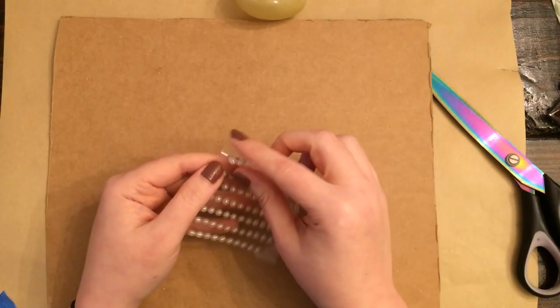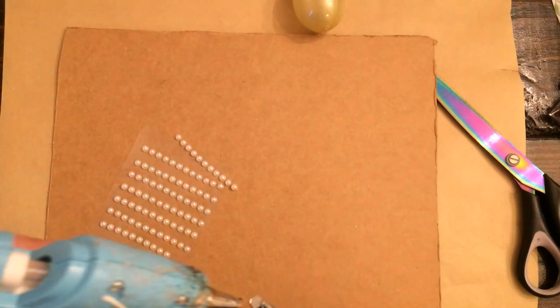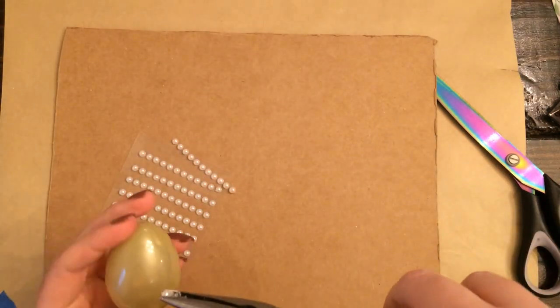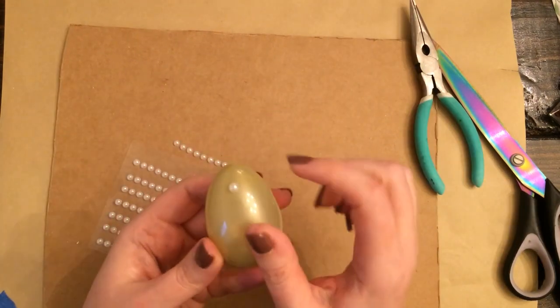For the next one, I'm taking these half pearls from the Dollar Tree and I'm going to glue them on in a sort of hobnail pattern — I'm going to attempt a hobnail pattern. I'm just spacing them out as evenly as I can using my eye. It's not perfect, but you can't really tell. It looks fine.